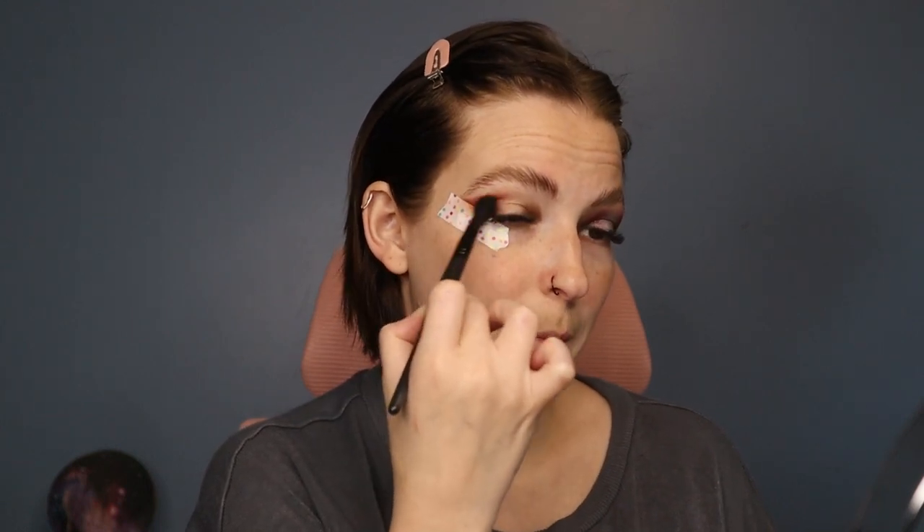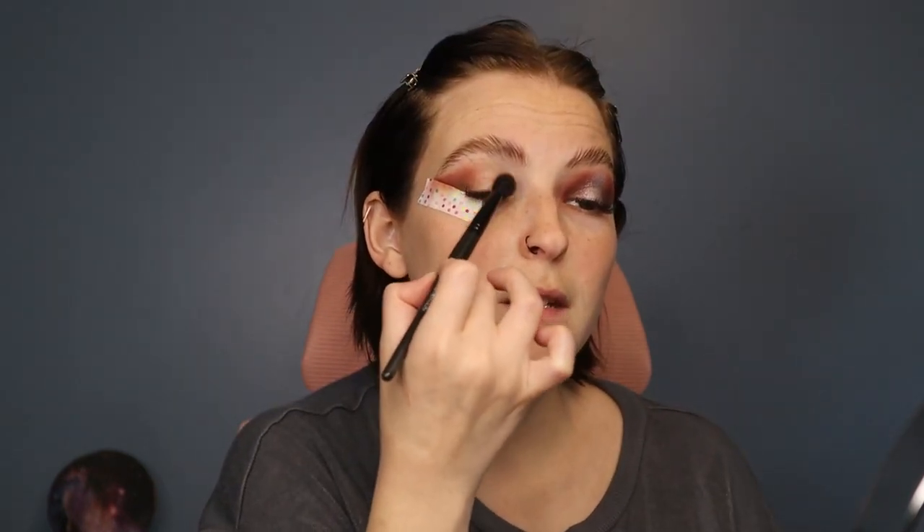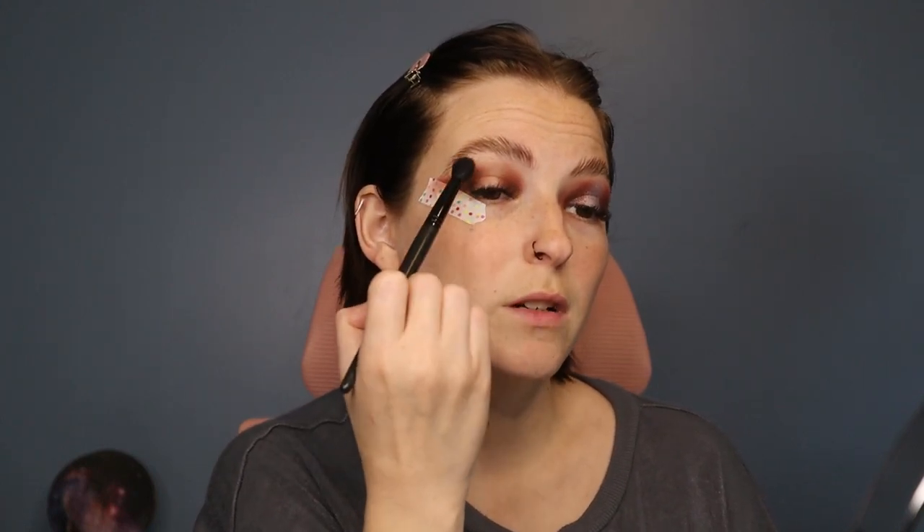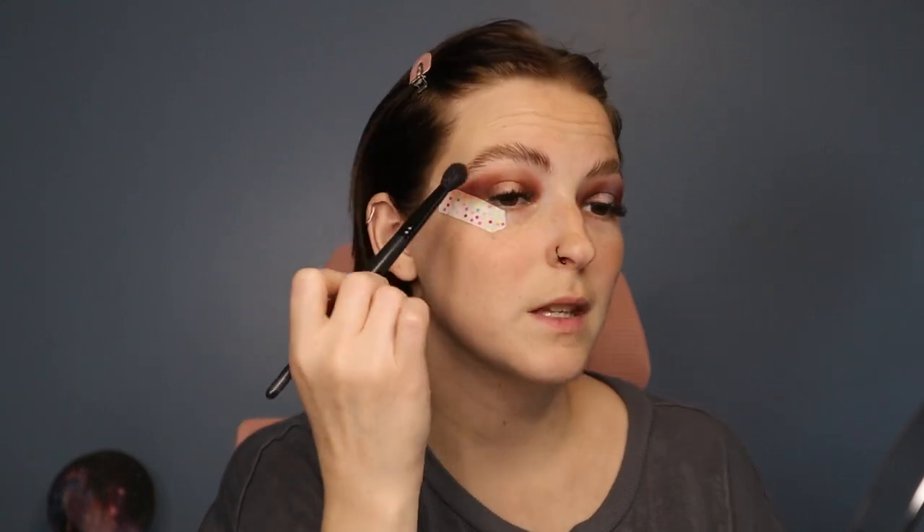Now that I have that brown mapped out, I'm going into the shade Jacks — that's the burgundy shade I really like. I'm using a Bare Minerals blending brush and going right over the brown, blending it out with burgundy. The burgundy is the in-between shade. I'm using the brown to darken the corners and lightening it as I go out, creating that cat eye shape I like. I'm keeping the middle section clear because I'm doing a halo look.